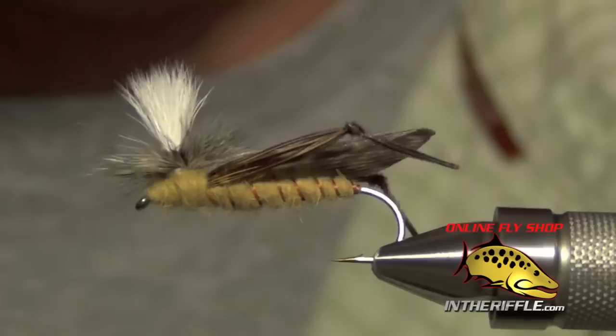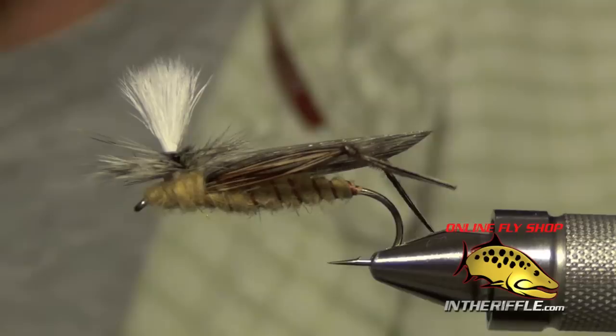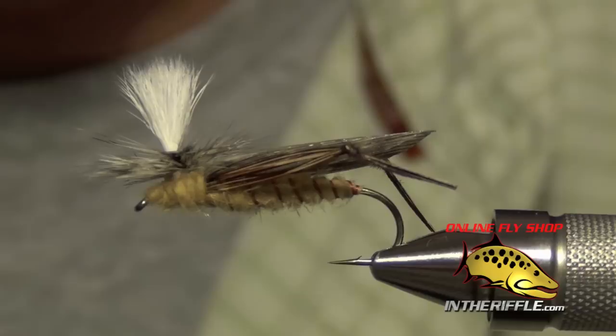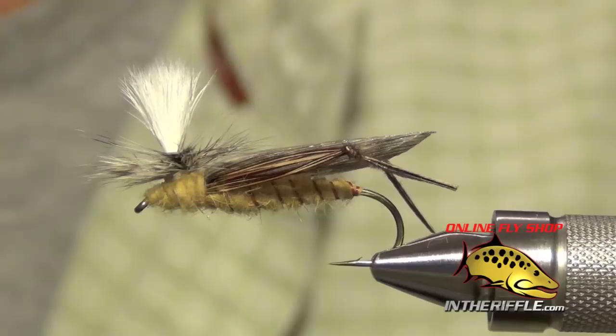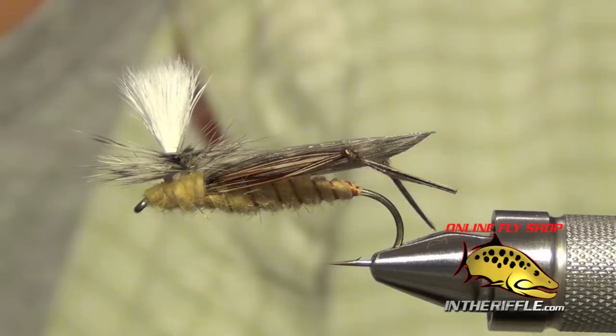And that's all there is to the Schroeder's Parachute Hopper. You can find all the materials for this fly on our website, intheriffle.com. If you're watching via YouTube, there's a link below in the description panel that will take you to the recipe and materials to tie the fly.